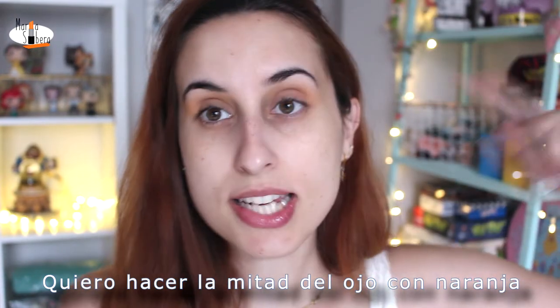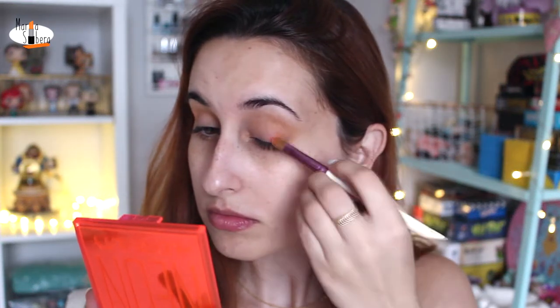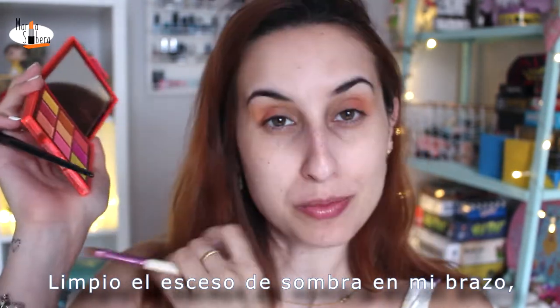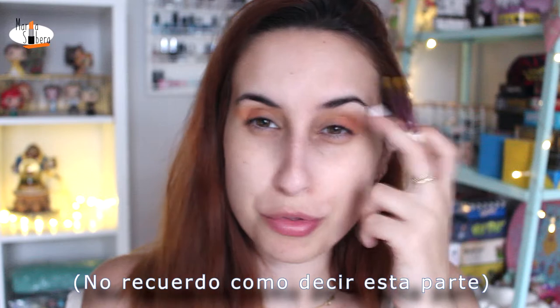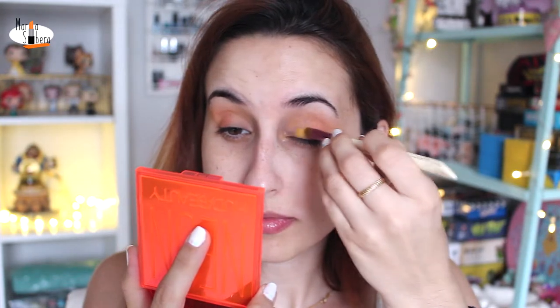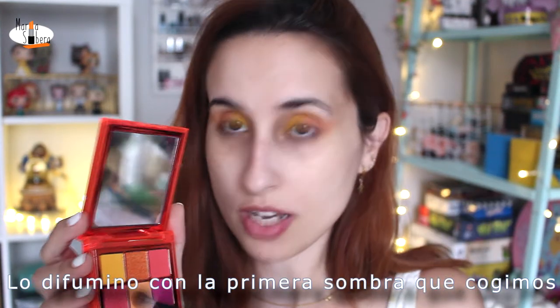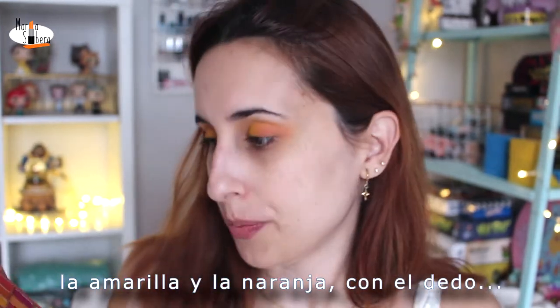I'm going to do the middle eye with orange and the other part of my eyes in yellow. I clean the excess of the shadow on my arm. And now I'm going to take the yellow shadow. It's a beautiful shadow. I blend it up with the first shadow that we used. And now we're going to take the two shimmery shadows — the yellow one and the orange one — with the finger.